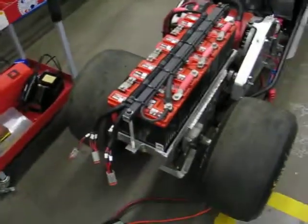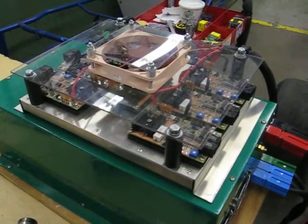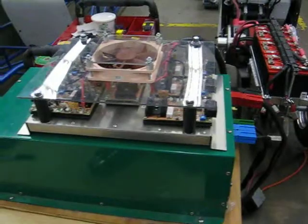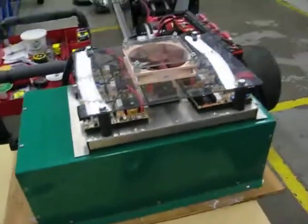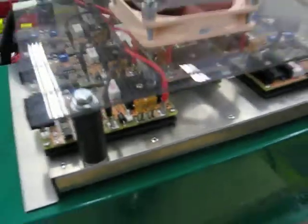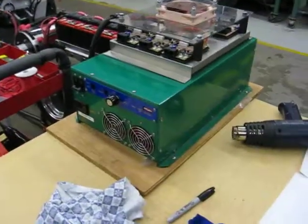A huge thank you to John 'Plasma Boy' Whelan. If you know of the White Zombie, it's the prolific electric drag racing vehicle — it's simply amazing. John donated to our program seven of the Manzanito Micro reg boards for charging the batteries, and we've got those mocked up on our PC-50 charger.